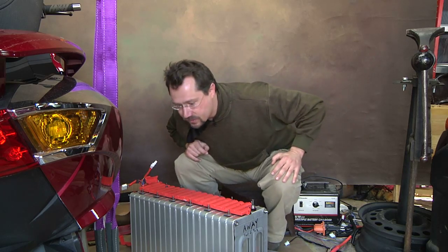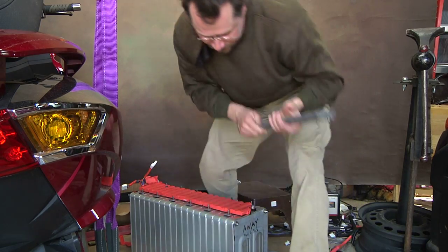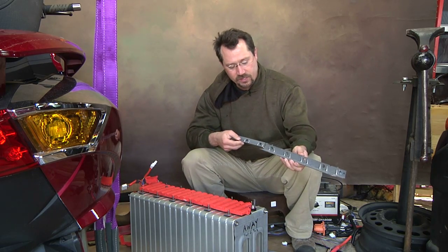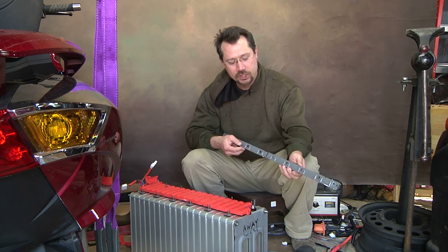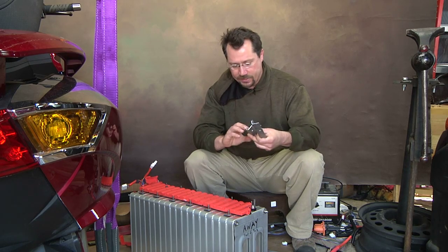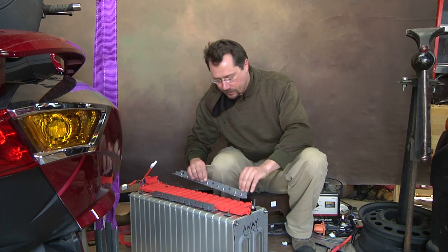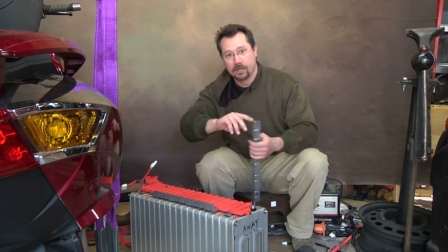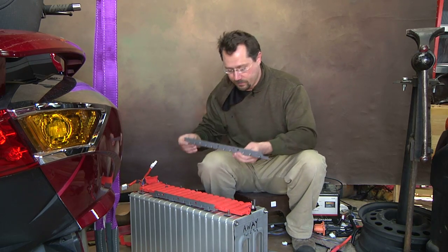I have these pieces — this was the piece that originally held the cell modules in the Nissan LEAF battery. I cut it in half so I can just put it right across these little bolts coming up, tighten those down, and then I'll have a lifting point. I can just put my lifting strap right in here and lift it up into the motorcycle.